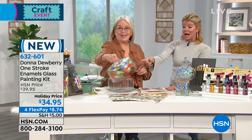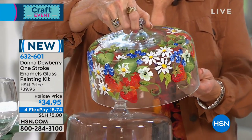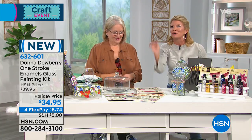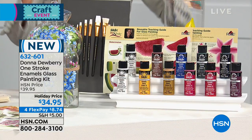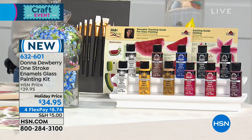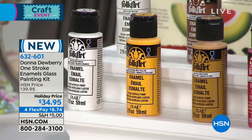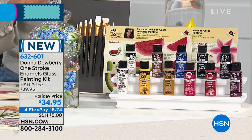You're looking at this and saying that is the most beautiful cake dish — and Donna is going to teach you exactly how to do this. I can't even draw a straight line, and this lady is going to make me paint a stroke. It's so fulfilling. Here's exactly what's in the kit: you receive 10 bottles of Folk Art enamel paint in different colors — special paint for use on non-porous surfaces like glass. This is new — I haven't brought this here before. It's enamel!